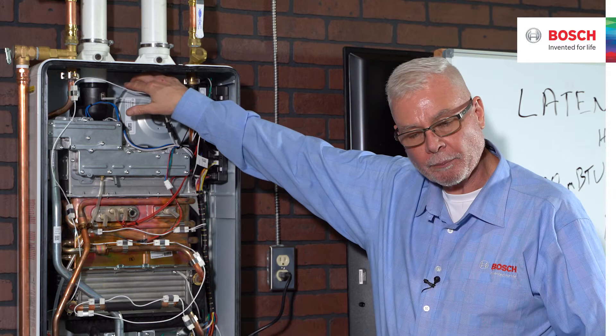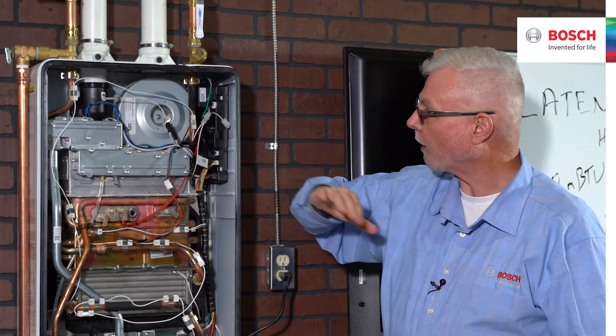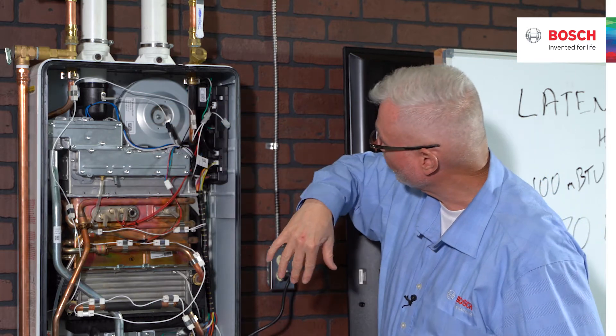The fan is going to be the same. So if you have a component that needs to be replaced — if a fan breaks — there's not a specific fan for a model; it's the same across the entire range of products. The thermistors, again, are the same across the entire range of products.